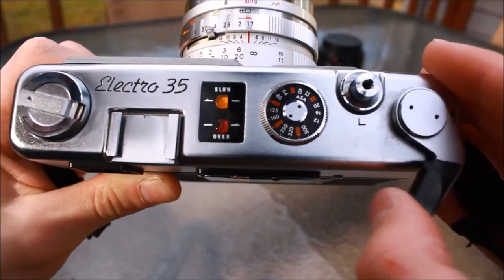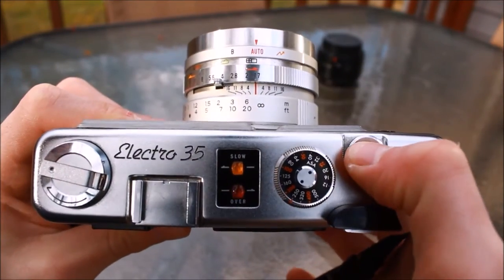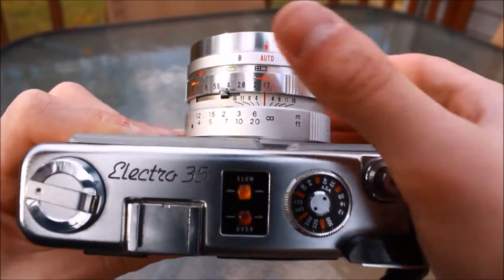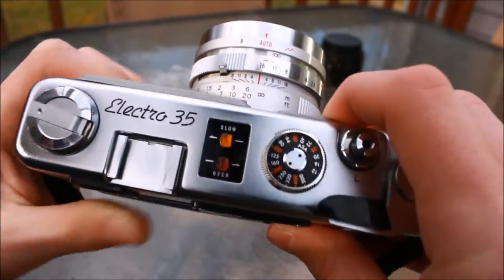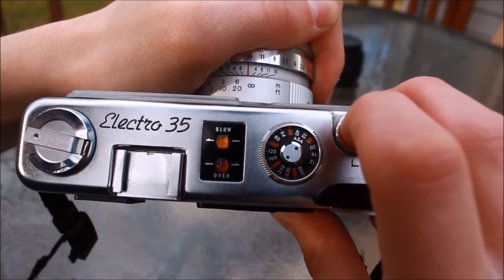That is the ASA dial, where you set your film speed. As I'm demonstrating now is the metering system. Red means you're overexposing, and your shot is going to turn out like crap unless it's something like Portrait 160. The orange essentially means you're about to underexpose, and the camera will compensate by switching to bulb.